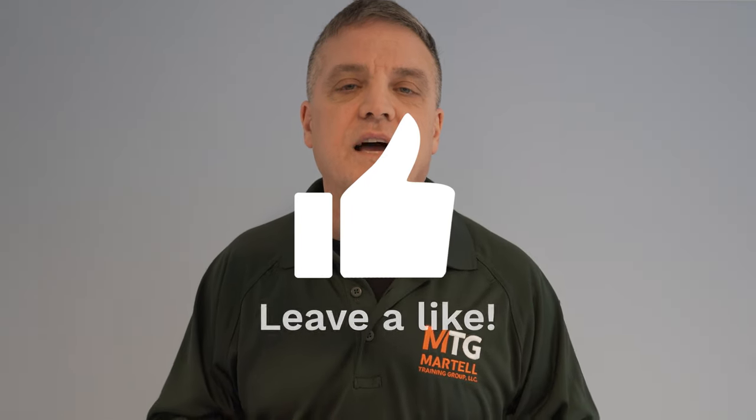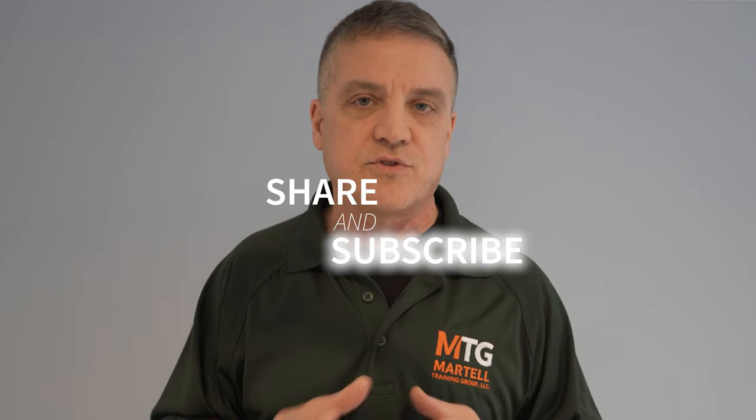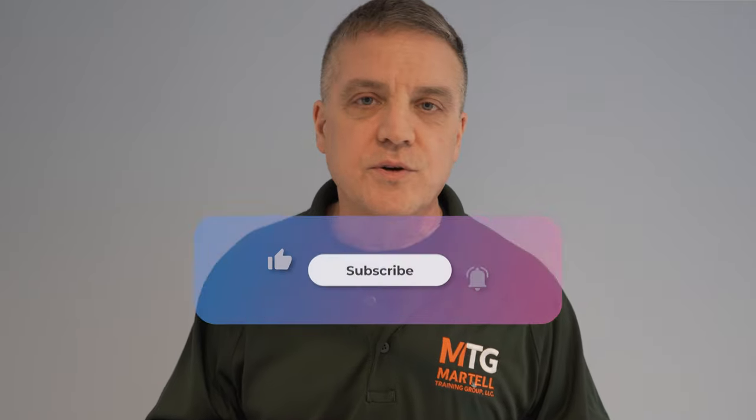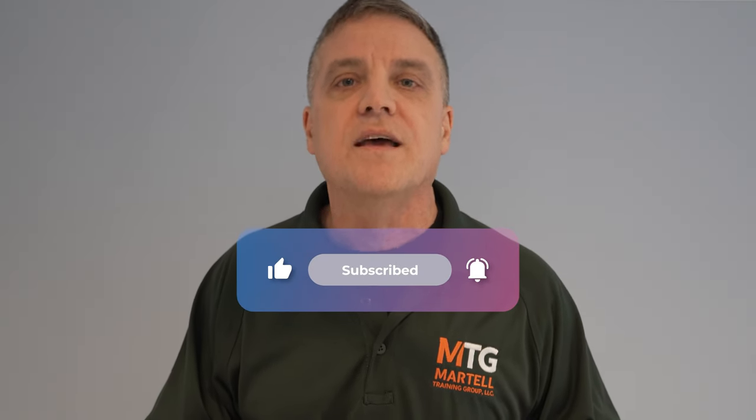If you like this video, please hit the like button and share it with anyone you think will benefit. Also consider subscribing if you're not already, and hit that notification bell so you know when we release new videos. Thanks for watching — take care and stay safe.